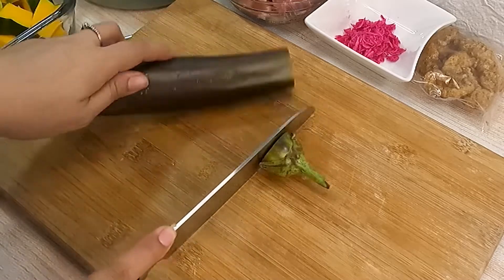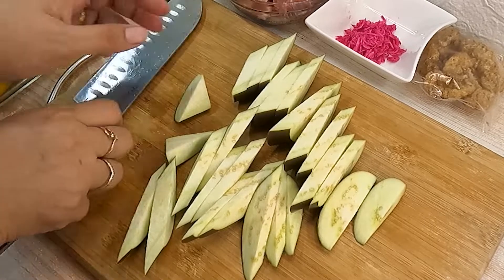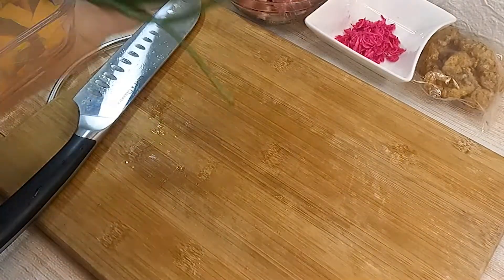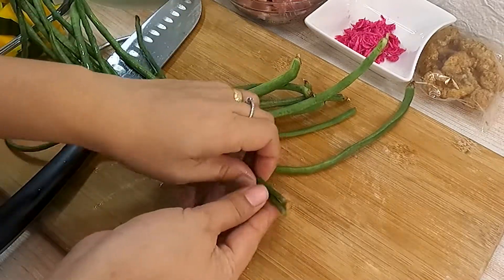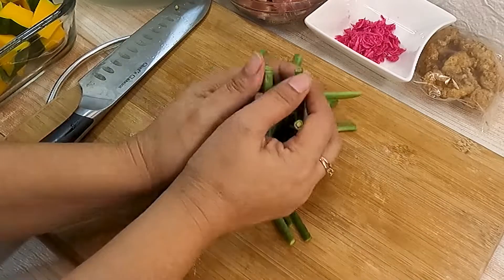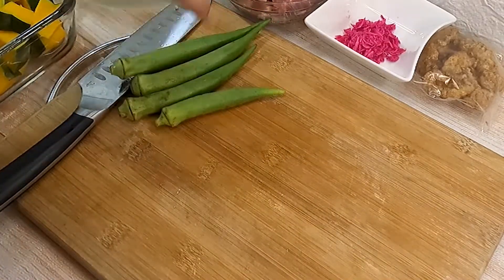Ganon din ang gagawin sa ating eggplant. Mutuli ng sitaw at mas mainam kung bata pa ang gagamitin mo. Ganon din sa okra.